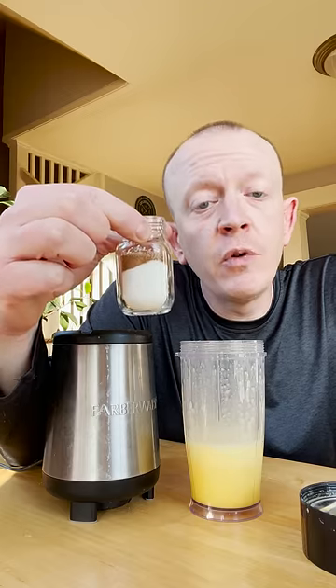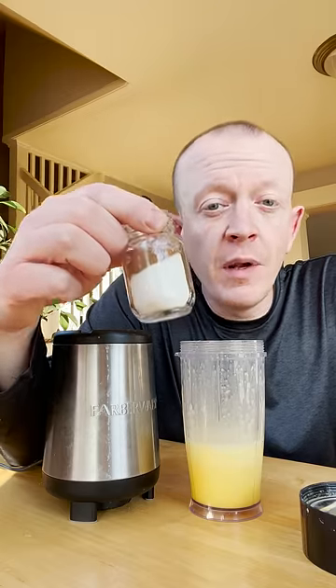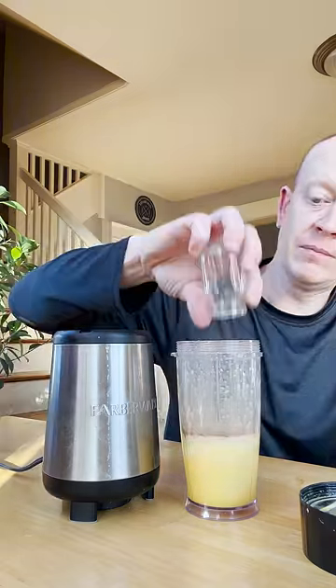Now add in one to three tablespoons of sugar depending on your sweet tooth, about a teaspoon of cinnamon, and about a quarter teaspoon of nutmeg. You can adjust those up and down depending on taste. Blend for about another 45 seconds.